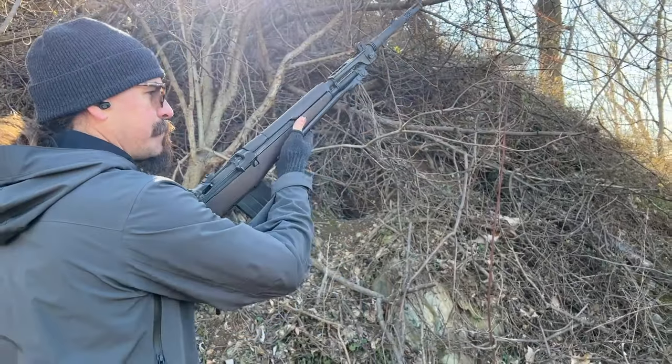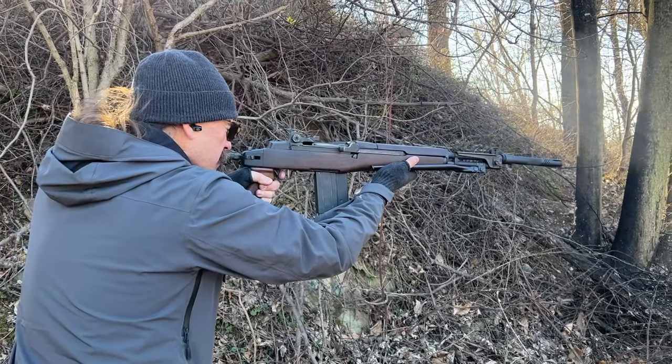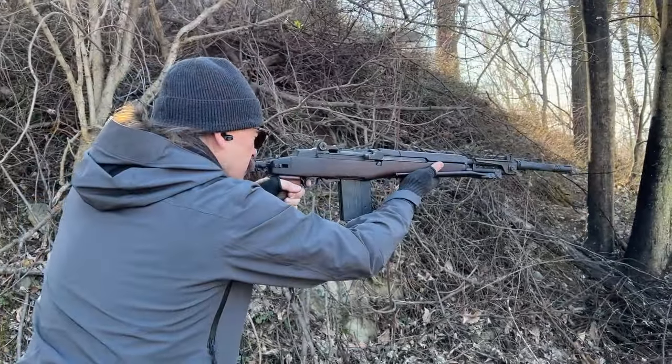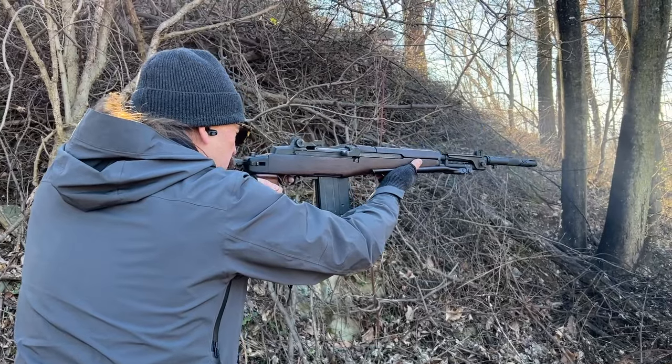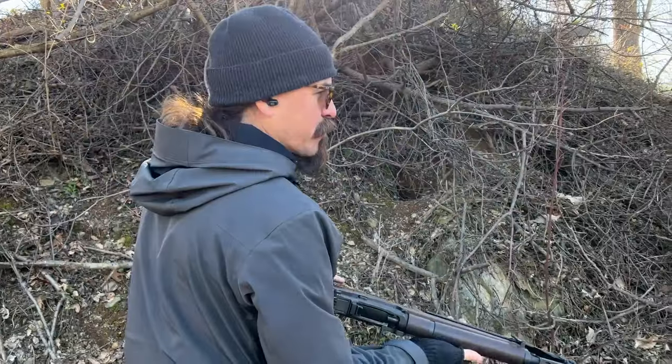I'm going to start this in semi-auto. All right, we're ready for this? The switch.